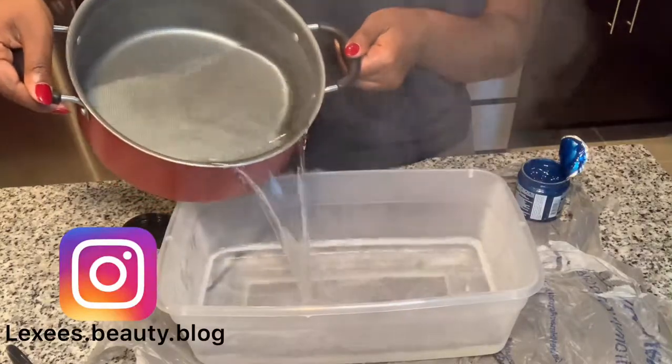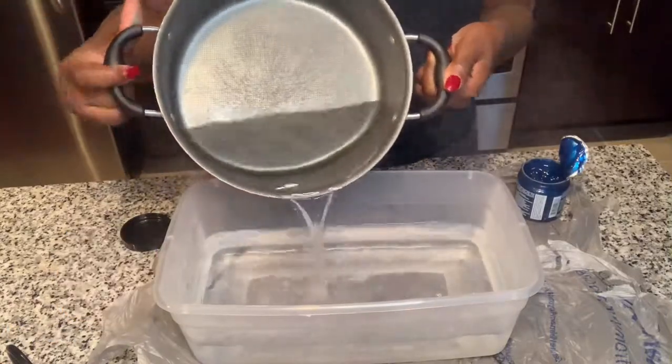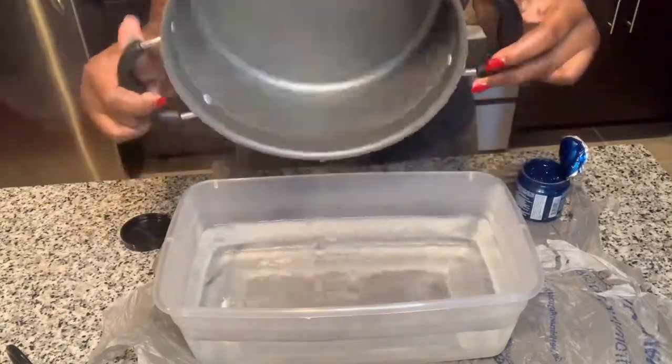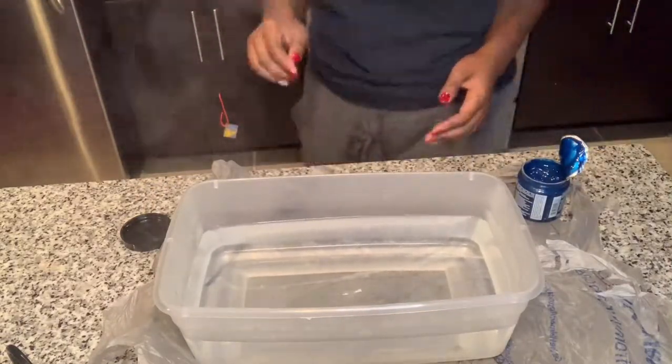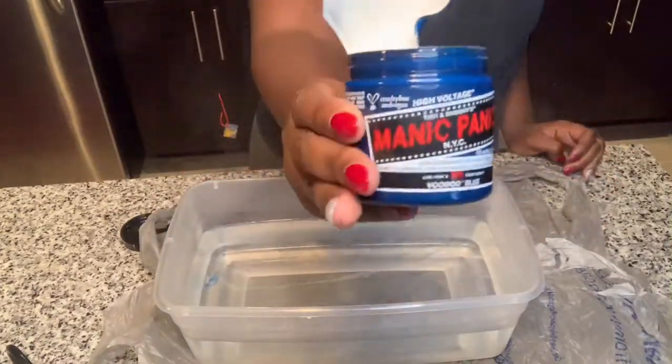What's up, you guys? It's your girl Lexi. I'm back with another video and it is Sunday. So today I am going to be coloring my hair blue.